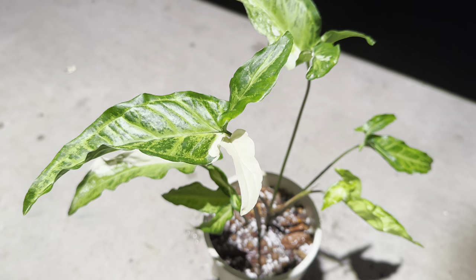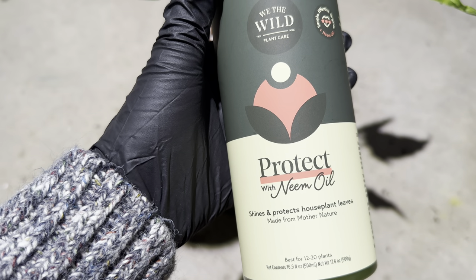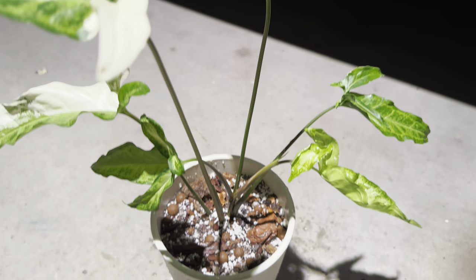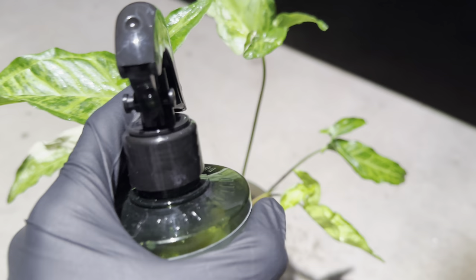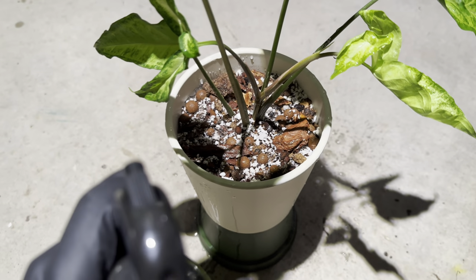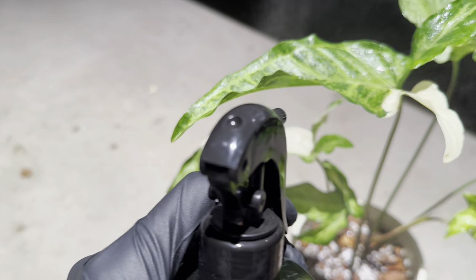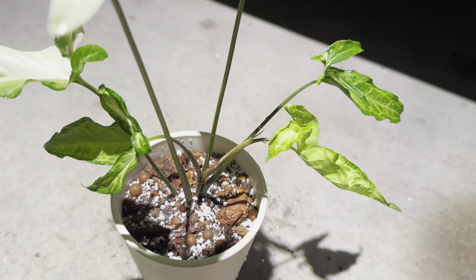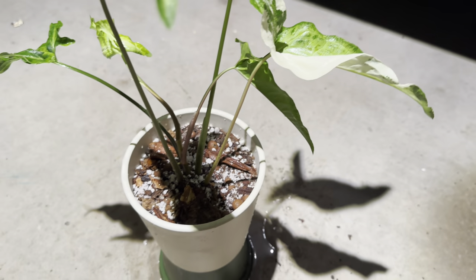The next step after watering and adding the systemic granules is to use a spray I use on all my plants — it is the We The Wild Protect spray with neem oil. This is the best product I've ever seen. Basically what this neem oil does is it protects the plant by giving it pheromones that signify the plant is healthy. Pests are attracted when a plant is unhappy — underwater, overwatered, root rot — and it sends out pheromones that invite pests like mealy bugs, spider mites, and gnats.